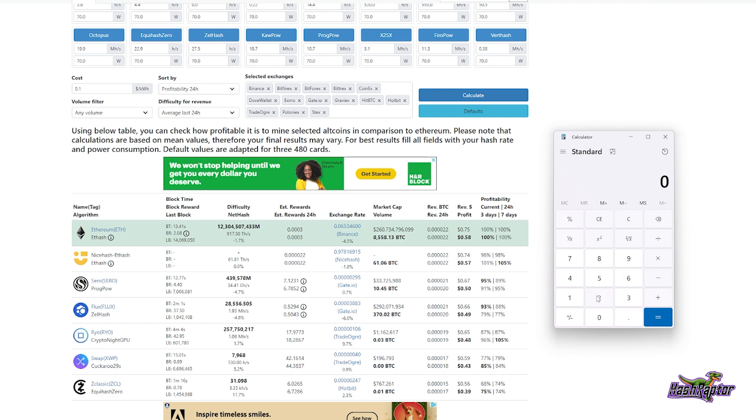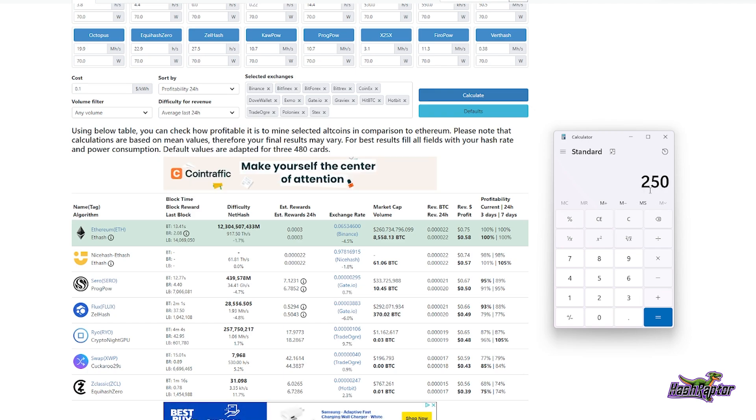Let's say the MSRP is $250 and the price of Ethereum doubles — jumps back above $4,000–$4,400. Let's call it $1.00 per day to make the math simple. We go all the way down to 250 days, which is getting closer and making this a bit more acceptable from an ROI standpoint.